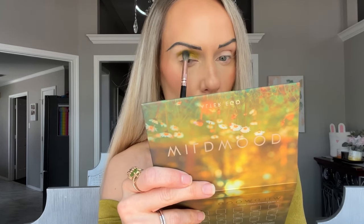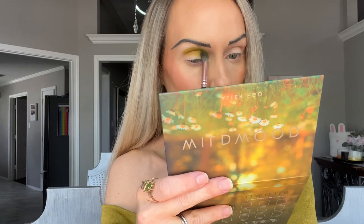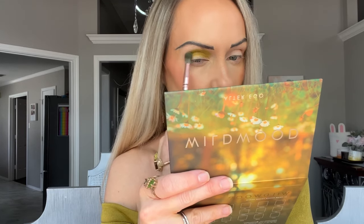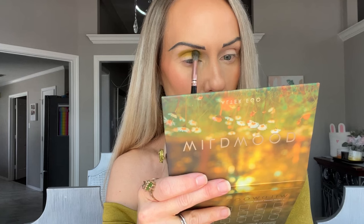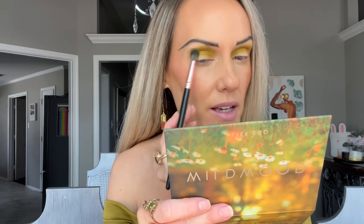This is definitely more pigmented than the last palette I was using — the Dream Gaze palette, the pastel palette from Alter Ego. Of course it's pastel so inherently it's going to be less pigmented, but those I had to really, really build up. This has pigment right out the gate. I really wasn't expecting that much pigment, so I'm getting excited now.